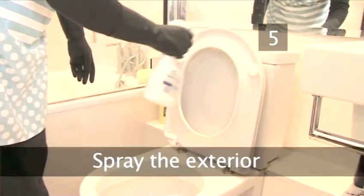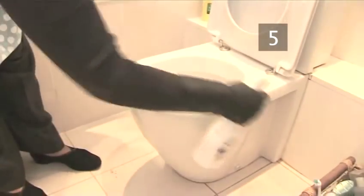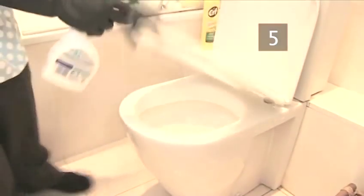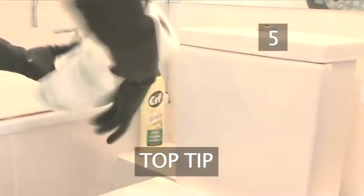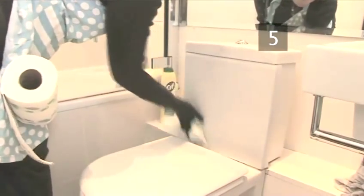Step 5: Spray the exterior. Spray the lid, seat, base and cistern with a specialist bathroom spray until it's very wet. Top tip: Jacqueline recommends using disposable paper towels to work the spray around the toilet. This polishes to a good finish and prevents spreading the germs the way a cloth would.